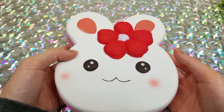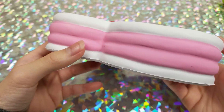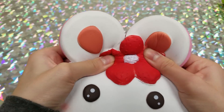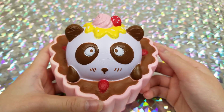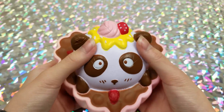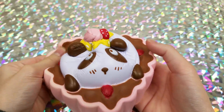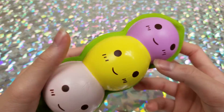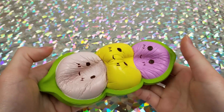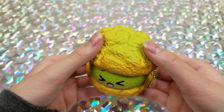On to Squishy Fun: here we have a bunny rabbit that is like a little cake. Next a chocolate panda, then three peas in a pod, and then a cream puff.